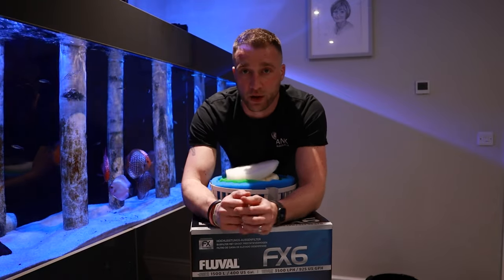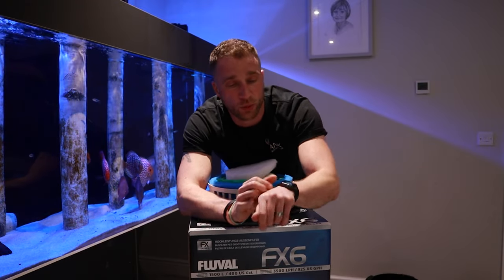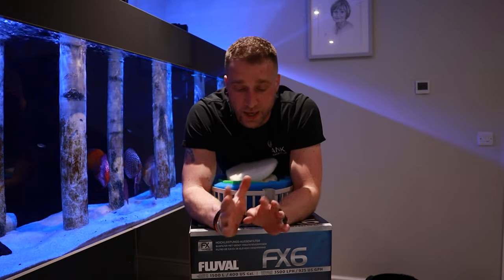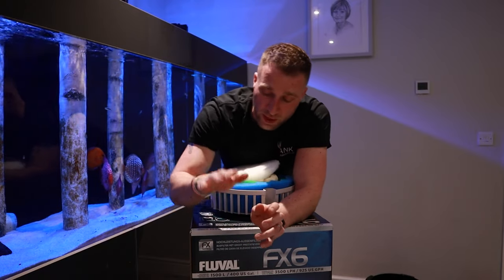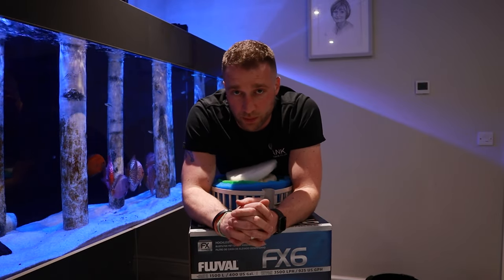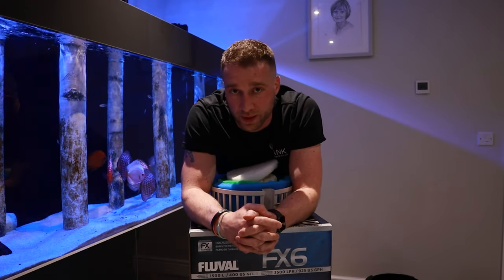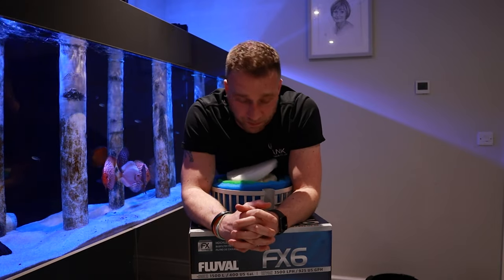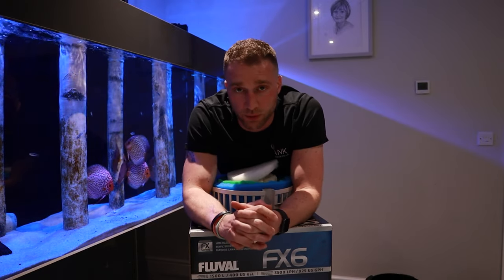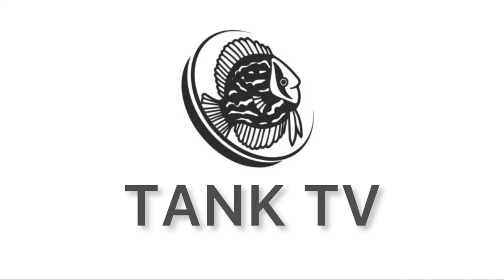The FX6 is up for grabs in a competition. I'm only going to ask you to do three simple things to enter. Today is the 20th of April 2022, and I'm going to run the competition to the end of May 2022 — if it's gone past that, unfortunately you've missed out. The three things: one, like the video; two, leave a comment — constructive criticism, tips or tricks, or what you do to your FX filters; and three, hit that subscribe button. In 30 days I'll pick a winner and get it posted out. It's UK-based only, unfortunately, because the postage would probably cost more than the filter itself. Until then, hit that subscribe button, stay tuned, and I'll see you next time.